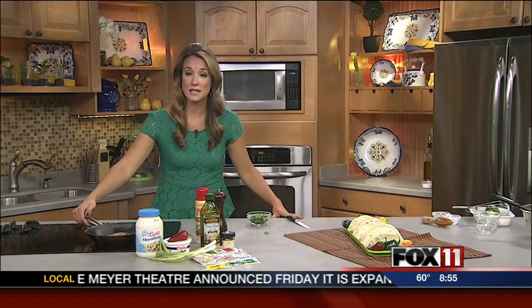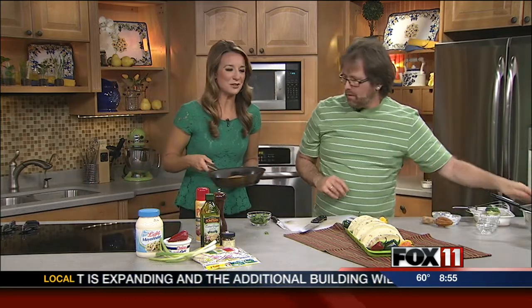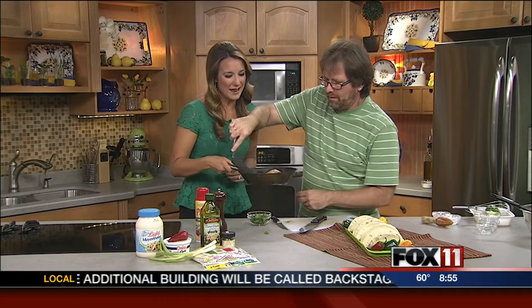I'll take this off the burner. We'll get this cut up and put it on the taco as well. Recipes like we said are online. We'll show you the finished product when we come back. Good Day Wisconsin, we'll be right back.